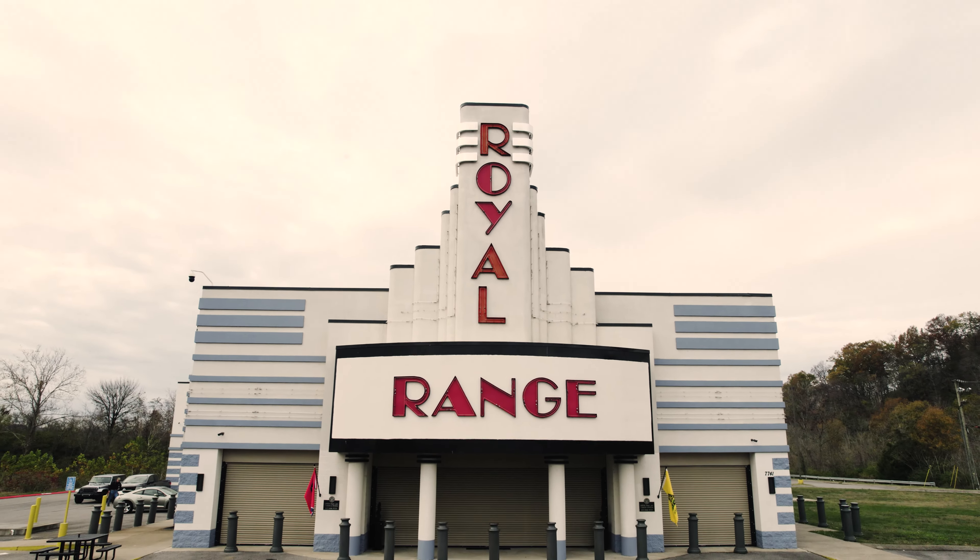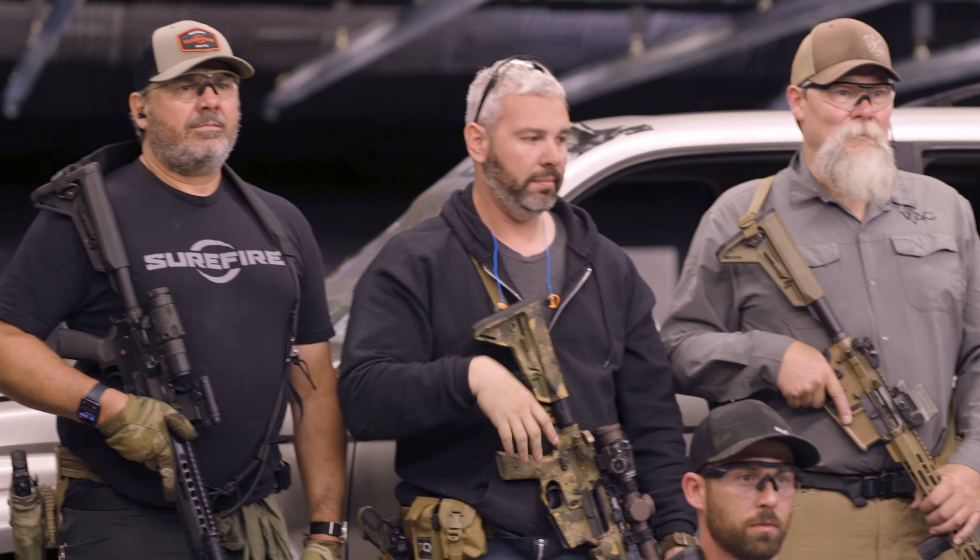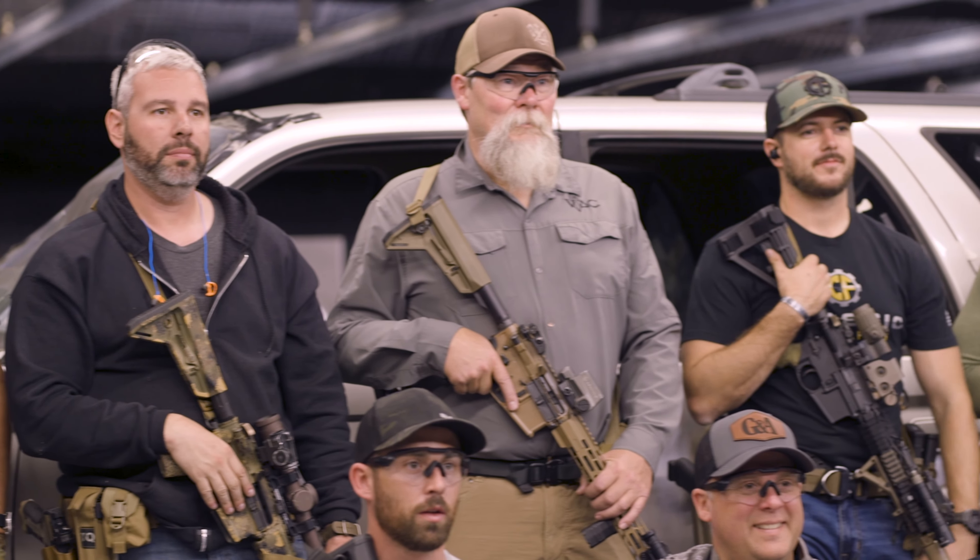Hey, Andrew from Surefire here. We're out at the Royal Range, Nashville, Tennessee. We're doing a little media event — a bunch of our friends coming out from the media to get some good training with the brand-new Turbo Series. We got Kyle Lamb with Viking Tactics teaching a little bit of his Night Fighter course. It's gonna be a whole lot of fun.